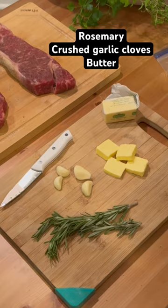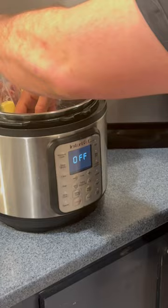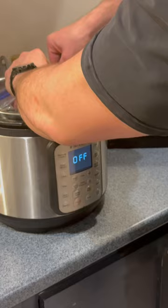If you don't have a vacuum sealer, no problem. Just use a Ziploc baggie — throw your steaks in the bag, cover it with your rosemary, your garlic, and your butter. To get all that air out of the bag, fill up your Instant Pot with water and submerge the bag in the water. The pressure is going to push the water out, then slowly zip the bag up, making sure not to get any water inside.